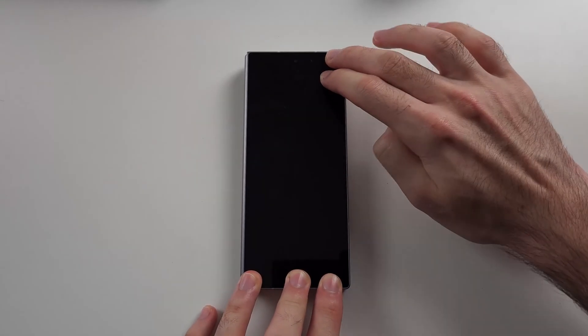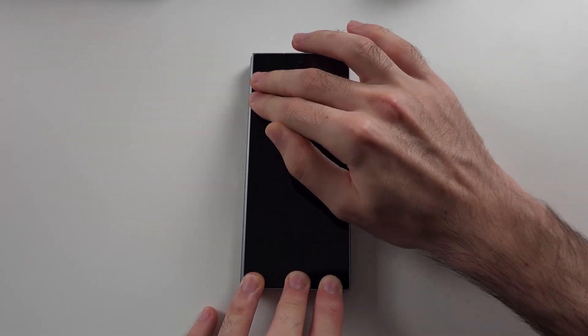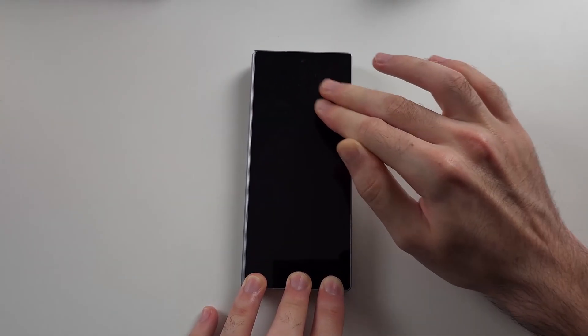Then for the front, hold one hand down and push as hard as you can — we're trying to push that connector back in. Repeat that for the full front of the screen.